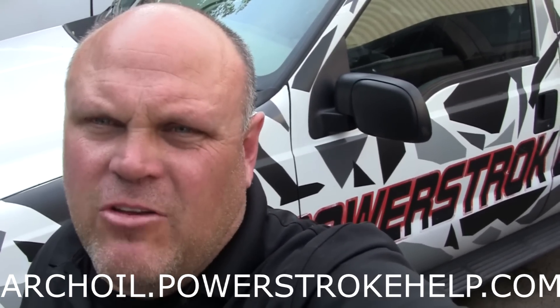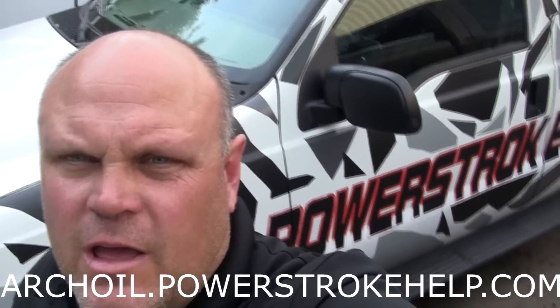If you're watching these videos and you're not watching them on PowerStrokeHelp.com, you're missing where the action is. Go to PowerStrokeHelp.com — there's a lot of information that can be very useful to you as a PowerStroke owner to keep your truck on the road as long as possible. If you press the ArchOil button, all proceeds go to help Train a Vet, the non-profit I run to help veterans ease their way back into civilian life. Thank you for your support in making PowerStrokeHelp.com the number one stop for PowerStroke owners on the internet.